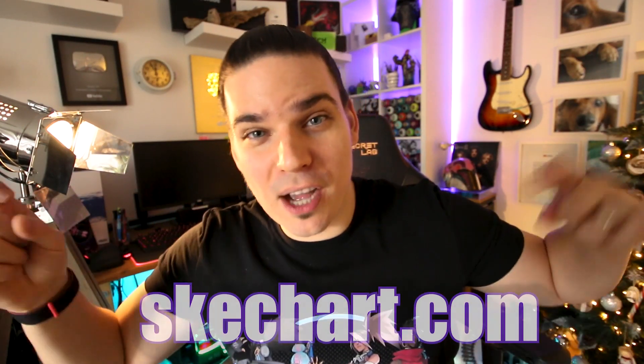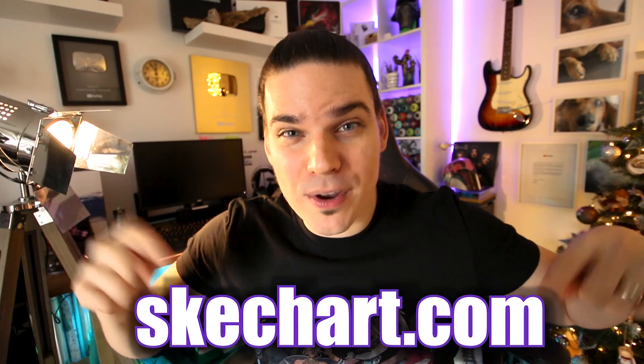Hey guys, thanks for watching this video. I hope you liked it and enjoyed it. If you did, give it a thumbs up and share it with your friends and family. And to all of you who are interested in some of my art, check down below in the description box — I'll put the link where you can find it.